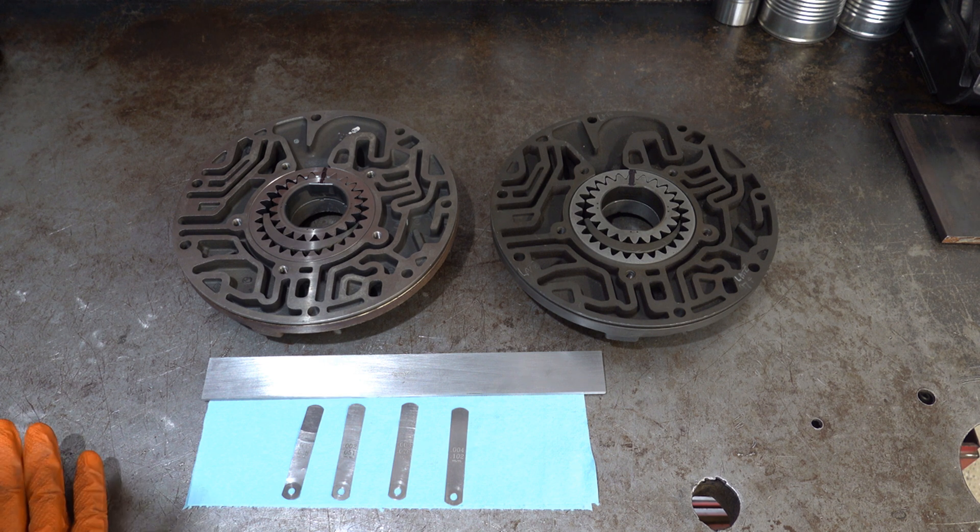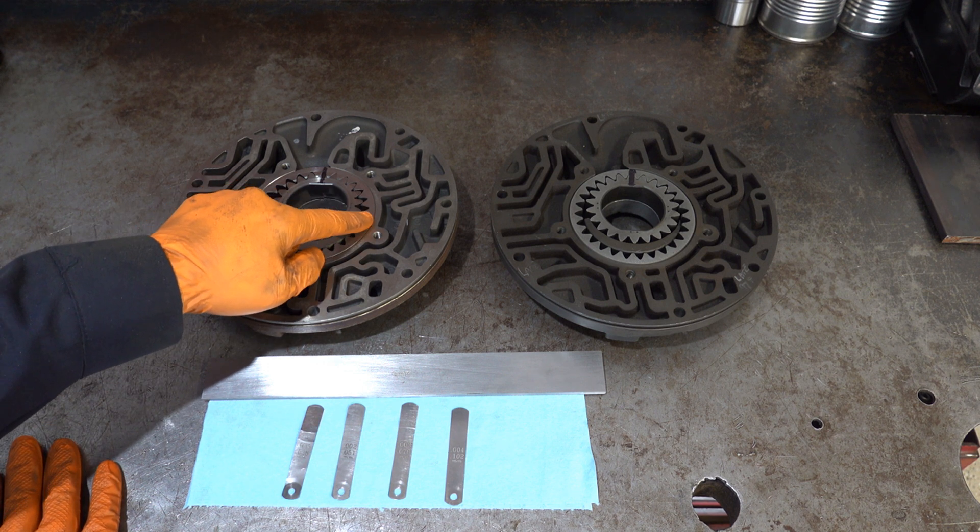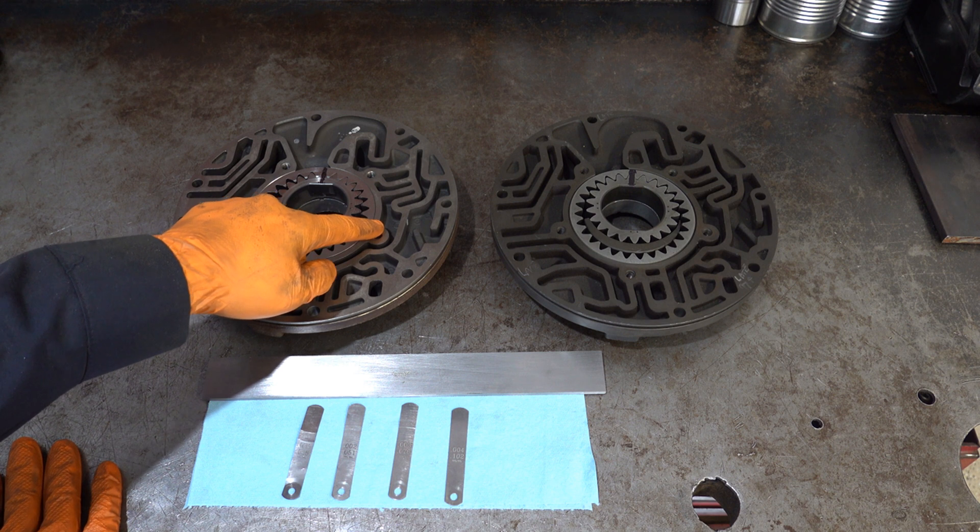Hello everyone. Today in this video I'm going to show you how to measure your pump gear clearance on a 4L80E. This is a late model unit. Factory calls for between 7 ten-thousandths and 28 ten-thousandths clearance between each of the drive and driven gear face and the face of the pump body.